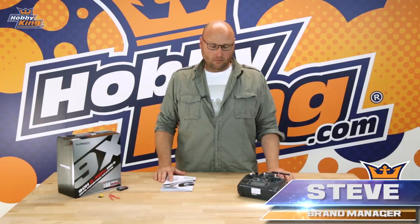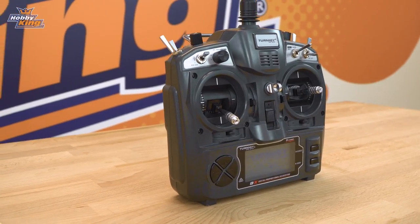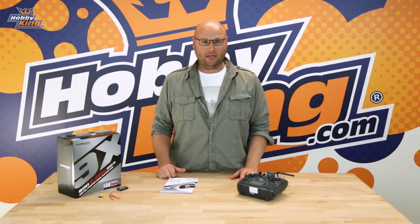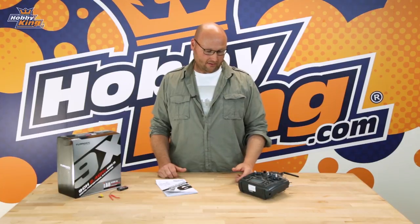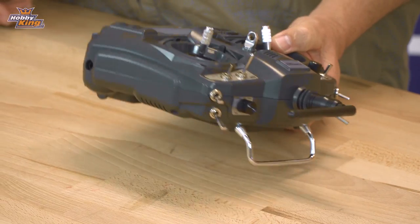How are you going guys? Stephen here from Hobby King with a daily for the new Turnigy 9x radio. This is a 9 channel fully programmable radio, and you would have seen this radio in our inventory before as it's very popular, being the original Turnigy radio. With a 2.4 gigahertz frequency and a fully programmable 9 channel radio, this is a fantastic radio for beginners and also for experienced flyers.